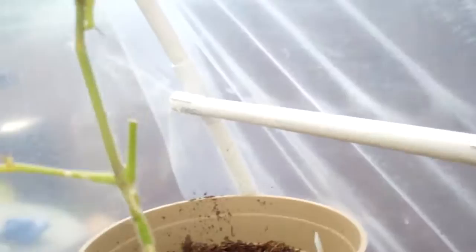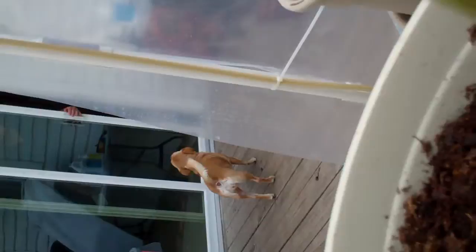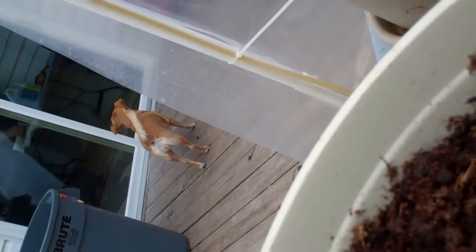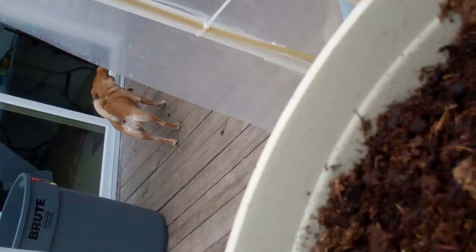Well, we'll come back and check on these bugs later on and see maybe if the Safer Soap does something to them. Oh, this one's moving — you see that? Am I getting that on camera? He's moving around, he got curly. Looks like he's eating, or maybe that's his back. I guess the horn is on his head — I'm not sure.